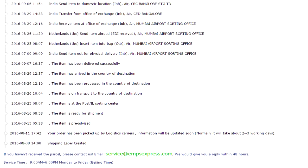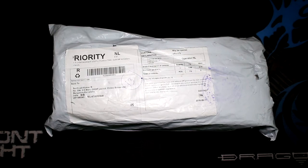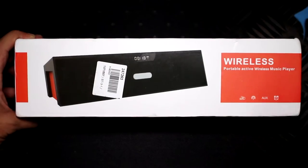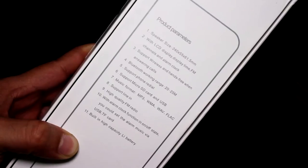The order was dispatched fast and the package was delivered to me within 20 days. And this is the package that it arrived in. There's nothing important to talk about the packaging, just the usual international shipping standards. The product box has images depicting the speaker, various color options available, and the specifications.